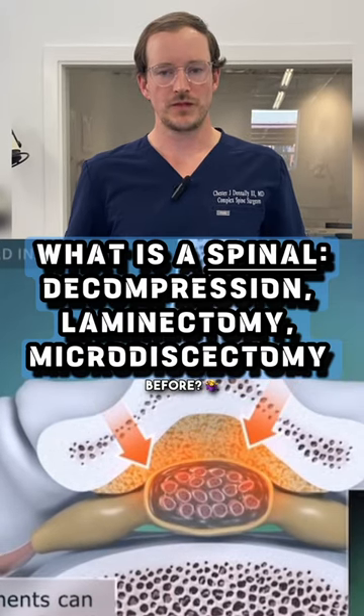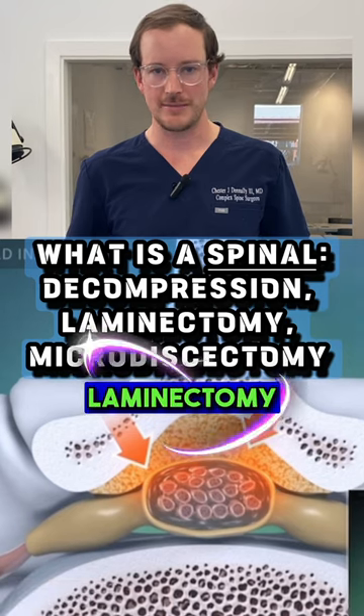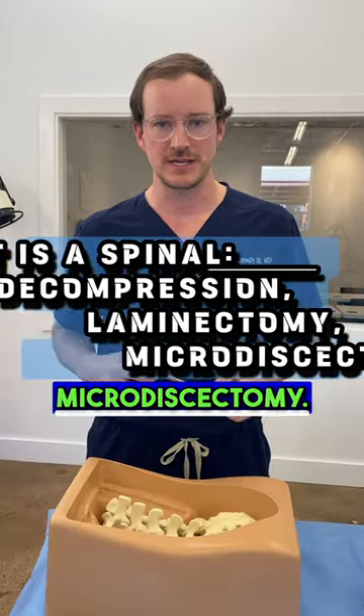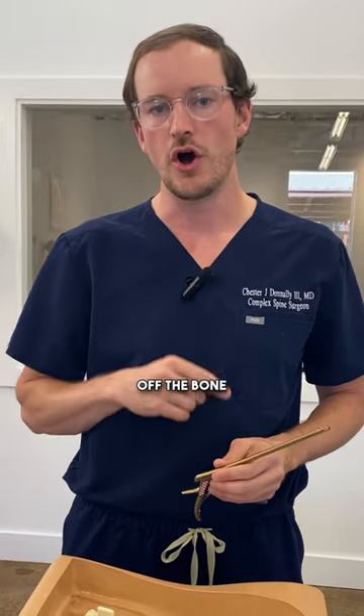Have you ever had spine surgery before? Chances are if you had, you had something called a decompression, a laminectomy, or a microdiscectomy. Those are all just fancy words for when the doctor is shaving off the bone over the nerve.